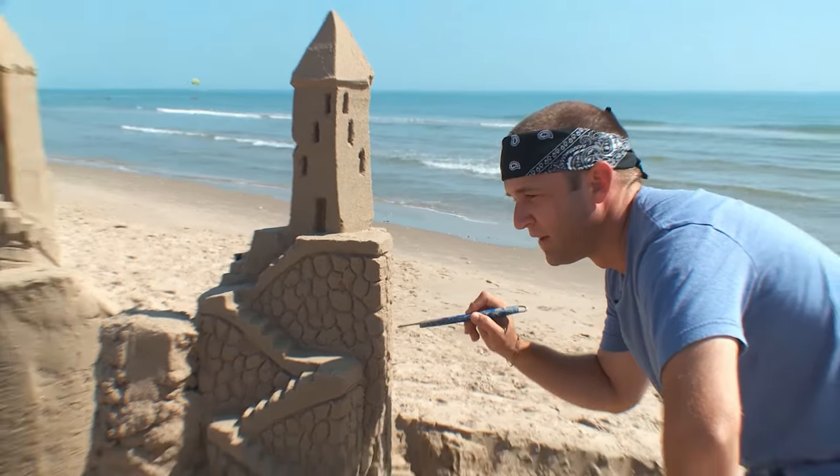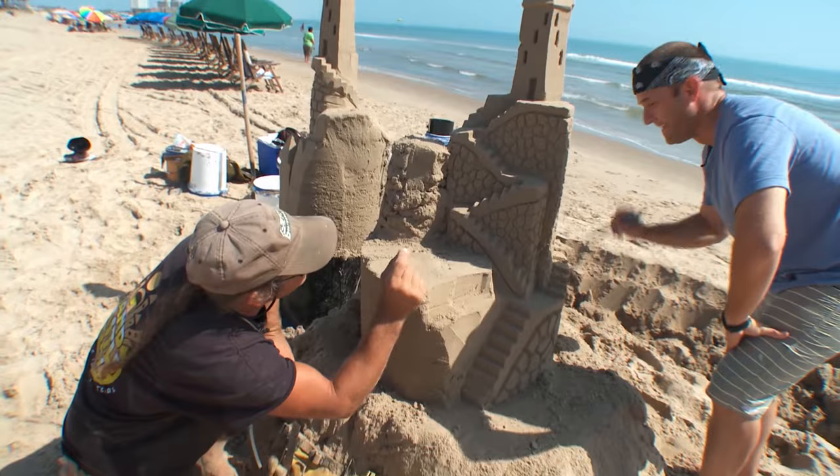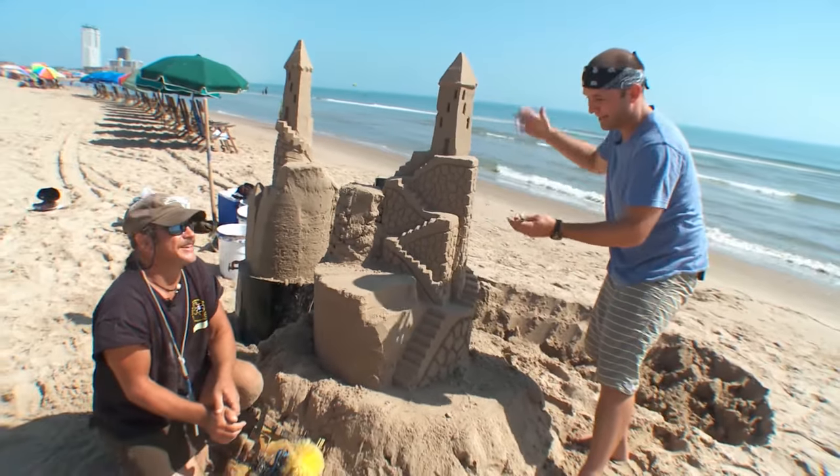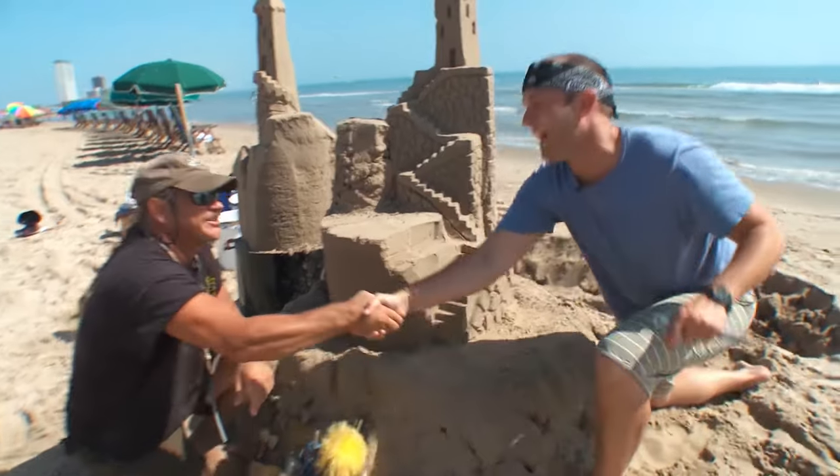You're doing pretty good there. Just go a little deeper in there, okay? A little deeper, a little deeper. I'm busted. This is Dennis, the sand slave and master sandcastle artist. Thanks for having us.